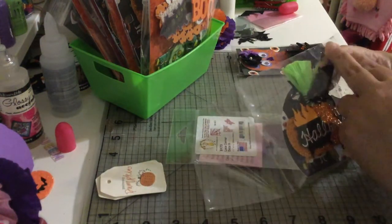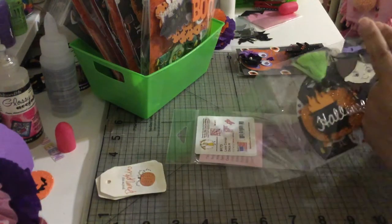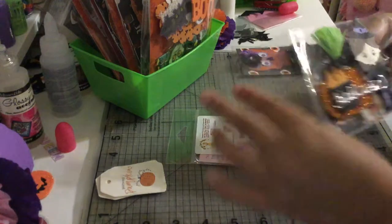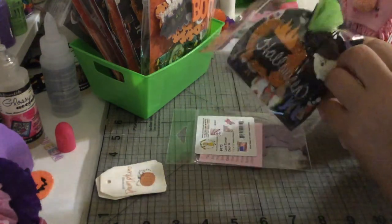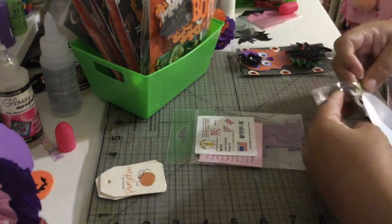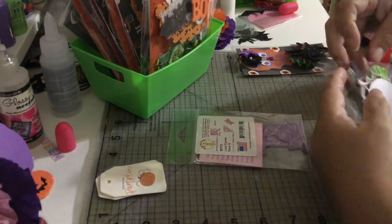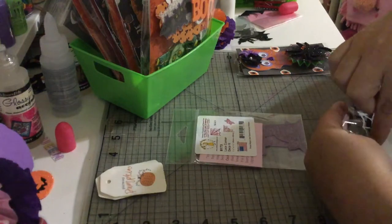I made one for myself for my stash because I really love how it looks. Now we're going to put it back in the bag — it's always easy to pull out but always so hard to put back!